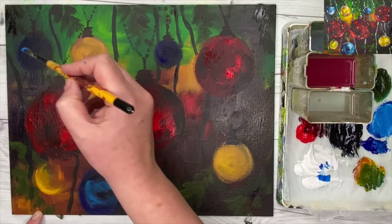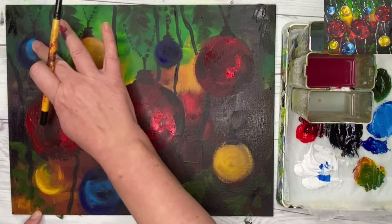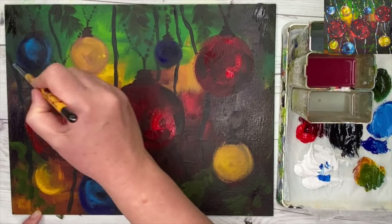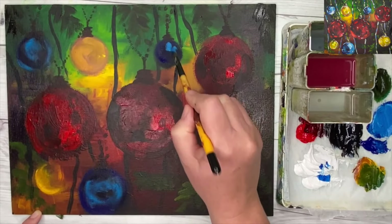Doing the same here, blending again with my fingertips. I'm using a little bit of white now with the phthalo blue to show the lighter tonal values on these baubles. You can be quite abstract with this and it would make such a great Christmas card.